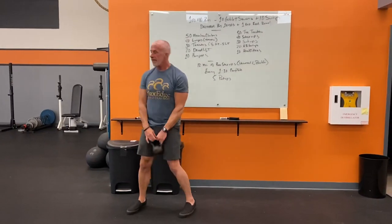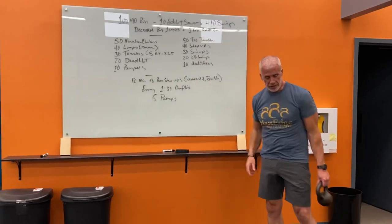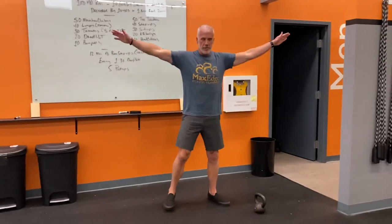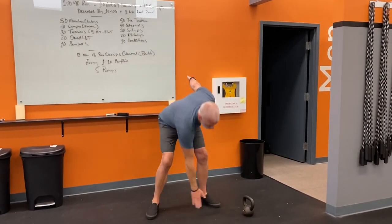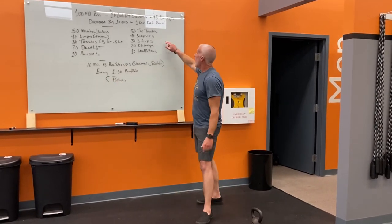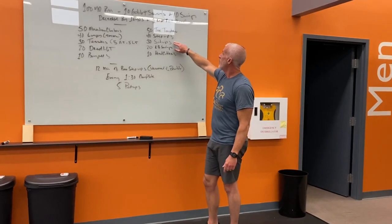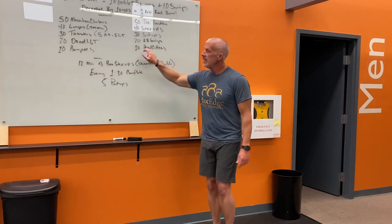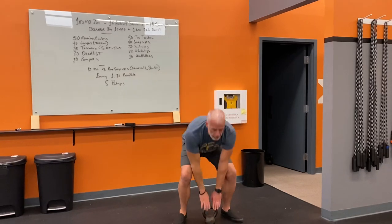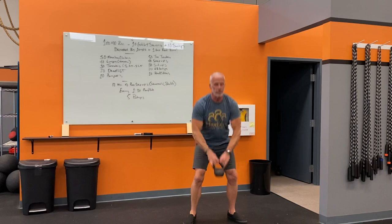Over here we start with 50 total toe touches — back and forth is not one, it's total. Make sure you come all the way up keeping your arms wide. Then 40 step-ups (box jumps if you want), 30 sit-ups, 20 kettlebell swings, and 10 head cutters. Refresher on the head cutter: it starts in front of you, pull it and wrap your hands underneath the horn, squat it, press it right back to the ground. Pull it, squat it, press.